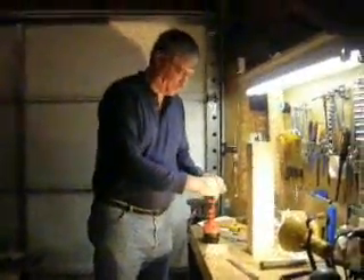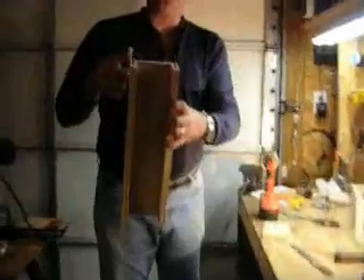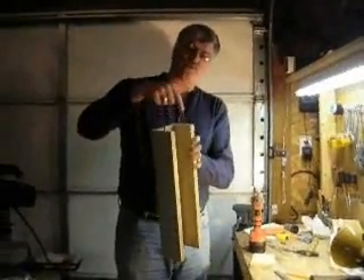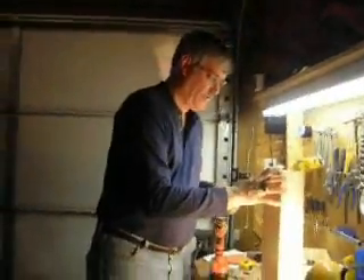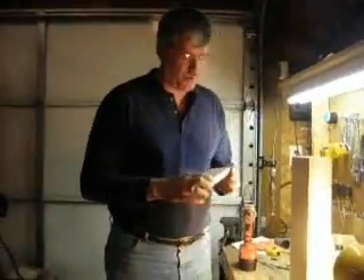I've got my two hanger bolts in the end of this. I'm going to tell you what happened to me. The first ones I drilled were cockeyed — they weren't straight in. So what I did, I moved up a quarter of an inch closer to the top. I did two other holes that were straighter. You can see where my original holes were. You can do that on either end if you have problems.